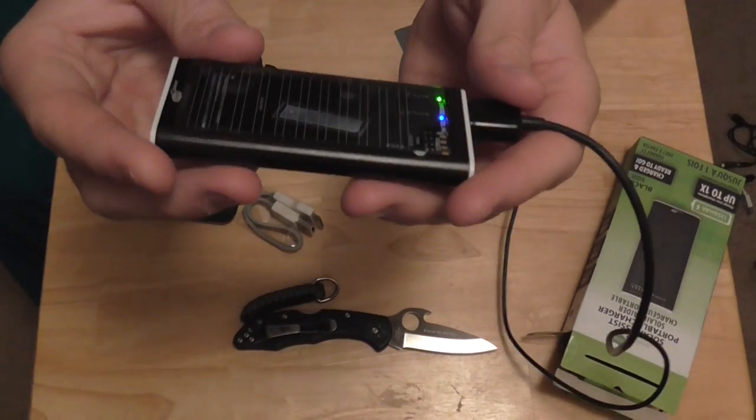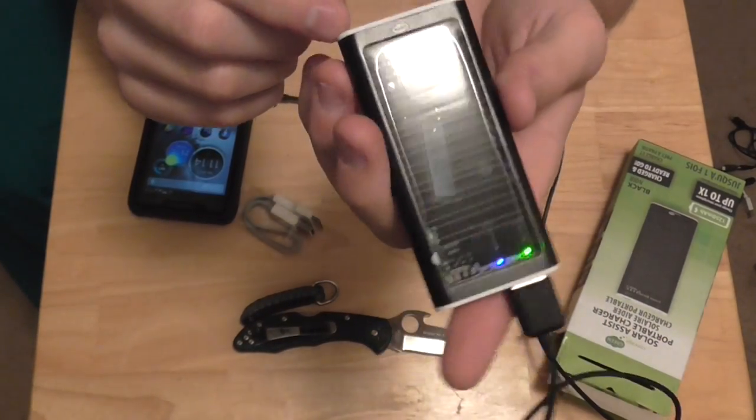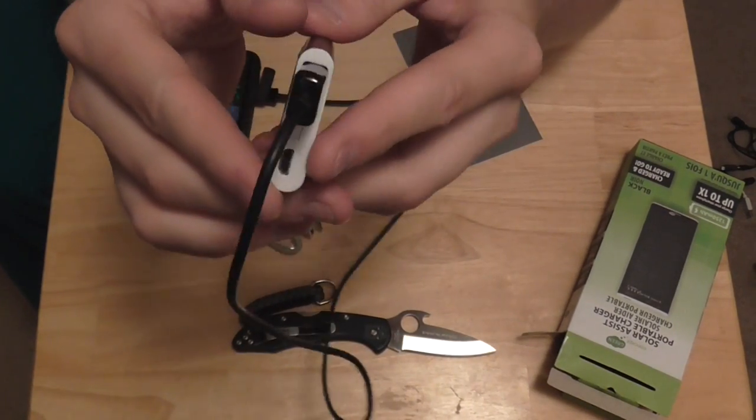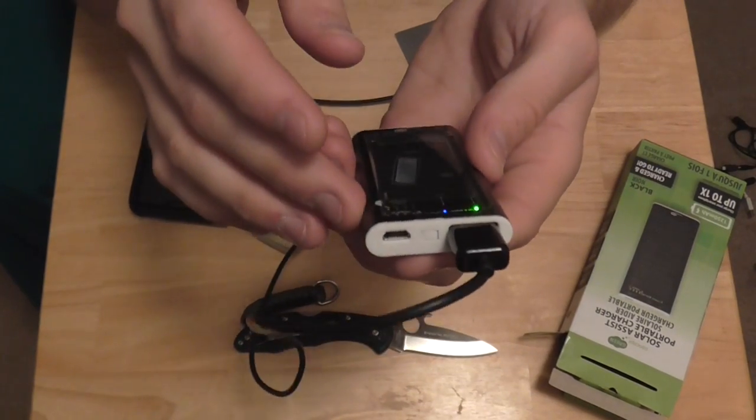That's a neat little piece right there. I'm actually going to make a Kydex holster for this. It'll be interesting to see how that works out, because I want to put this on my camera bag or somewhere I can connect it to multiple places.